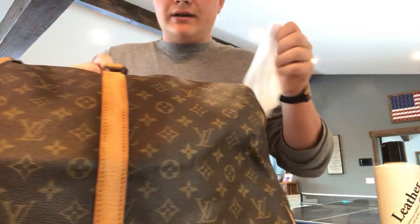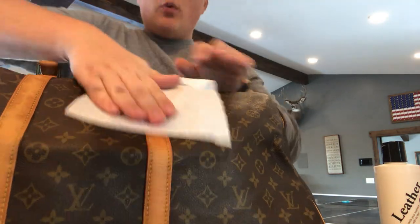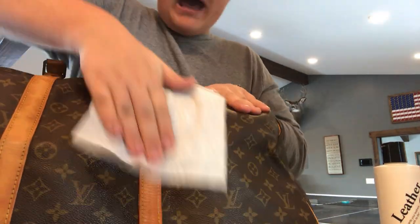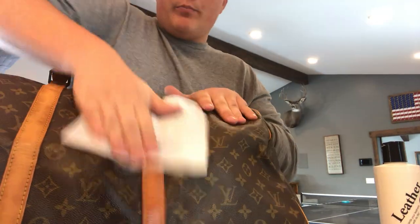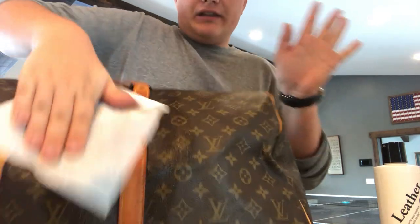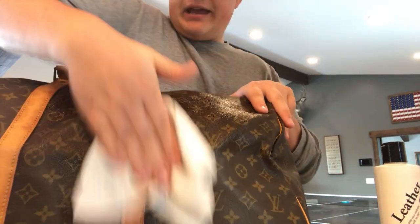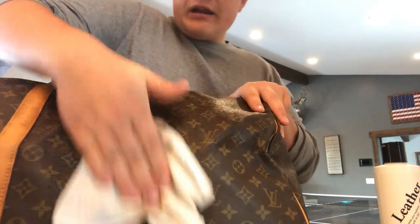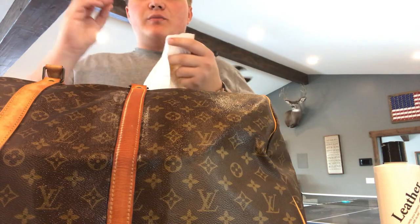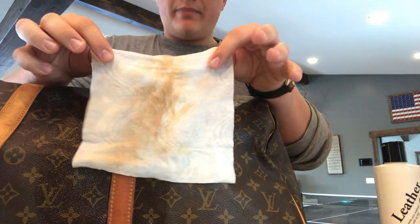Take a baby wipe and wet the part you want to work on. Rub the wipe all over the saddle soap to get one side nicely covered. Then start cleaning the leather. You don't want to spend more than about 30 to 45 seconds on one part of your bag, because we want to try and avoid drying it out. If a little bit gets on your canvas, not a worry — you can even clean your canvas with this.